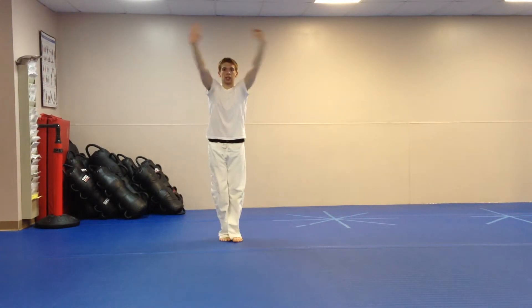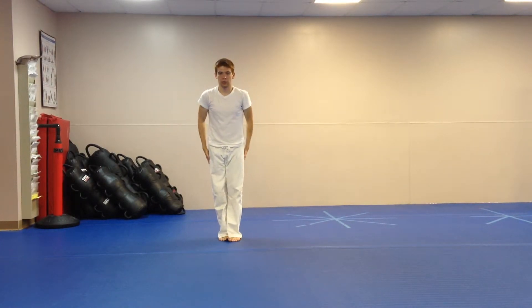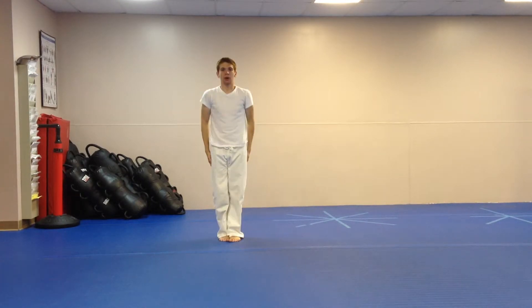Then hop — you bring your hands up and over in an attention stance. Hop, bow down. Hop, come up.